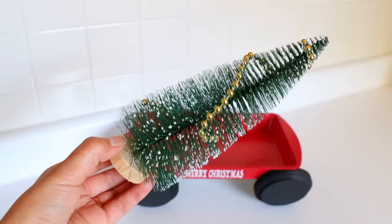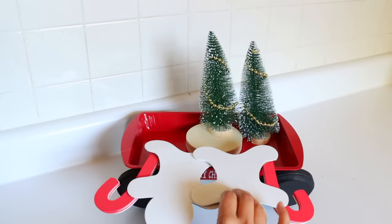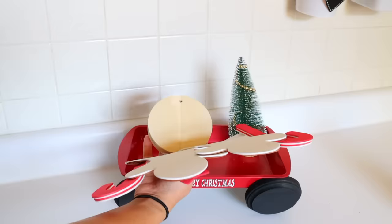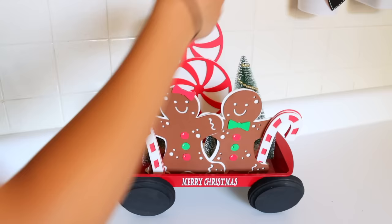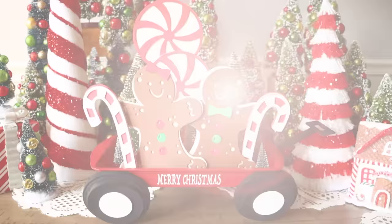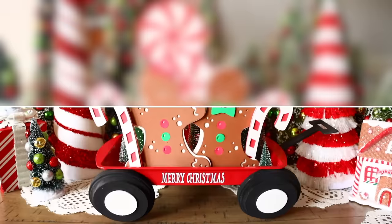Now I'm decorating the inside of what will be a little wagon. I put bottle brush trees from Dollar Tree inside, using a small wood round to add height to one tree. I then glue in the craft foam pieces: two gingerbread men holding candy canes, and peppermint pieces glued to bamboo skewers that go through a hole in the wood. I also add smaller bottle brush trees, and use craft foam to make a handle and white circles to go over the wheels. As an alternative, you could put ornaments inside or use Dollar Tree spatulas as the handle.